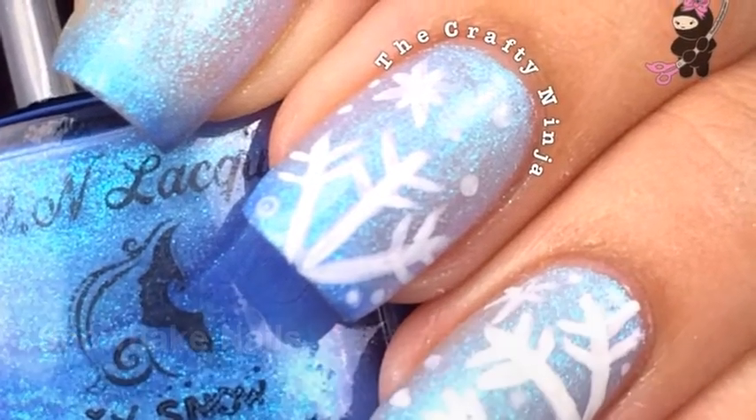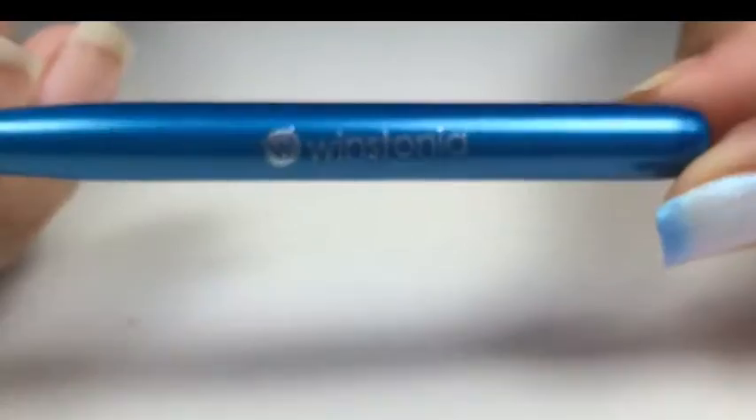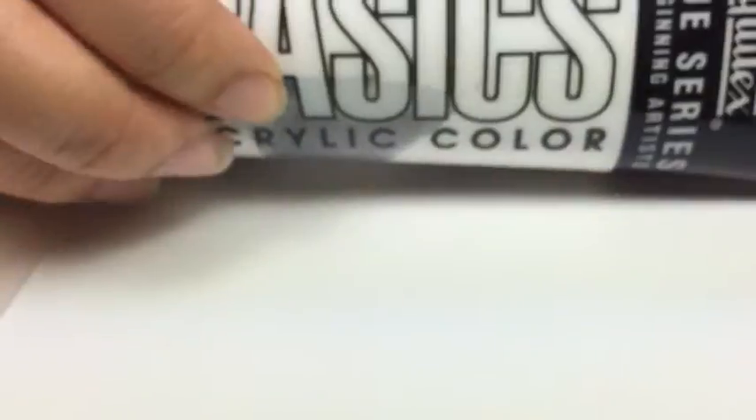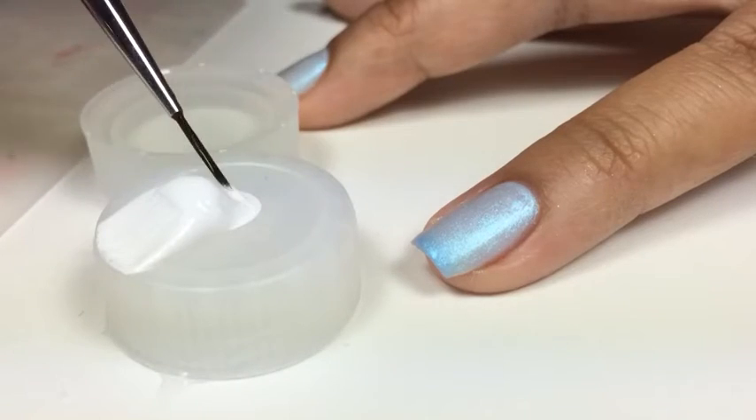This is a snowflake nail tutorial where I'm using Fun Lacquer as the base color in Icy Snow, and with a Wistonia Store paintbrush, which was in my November grab bag. I'm putting some white acrylic paint onto a bottle cap and mixing it with water to dilute it.